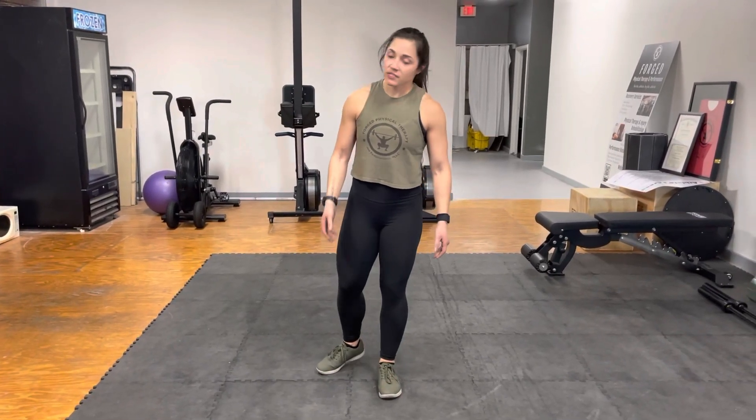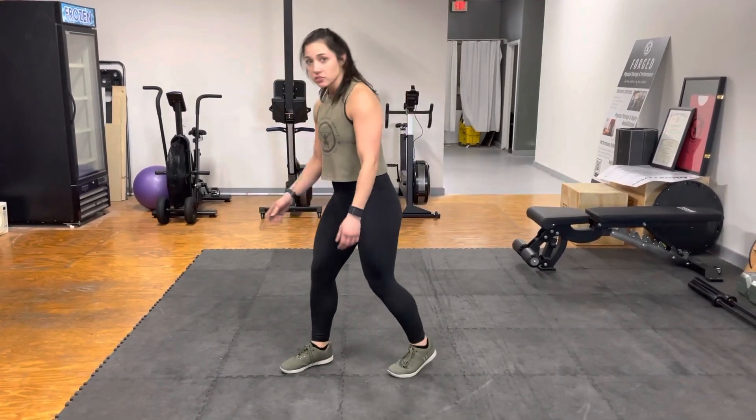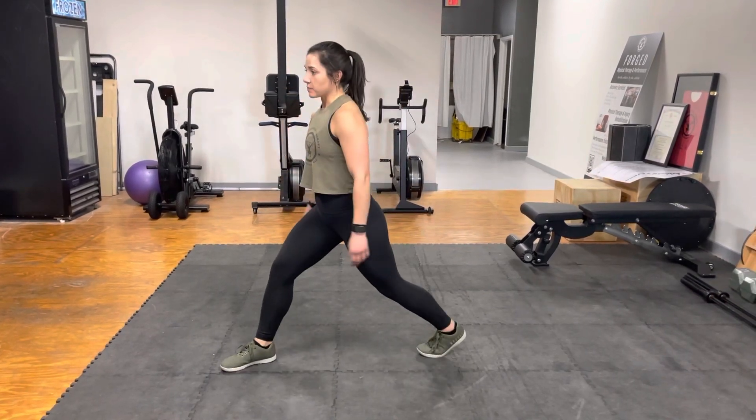Dr. Katelyn here. Today we're going to be going over in-place lunges. You're going to start off taking a pretty big step. If our feet are too close together, we're going to look something like this. So feet are going to be pretty far apart.